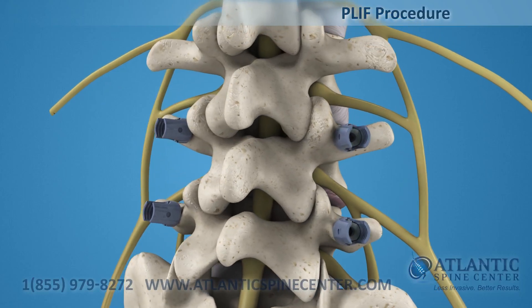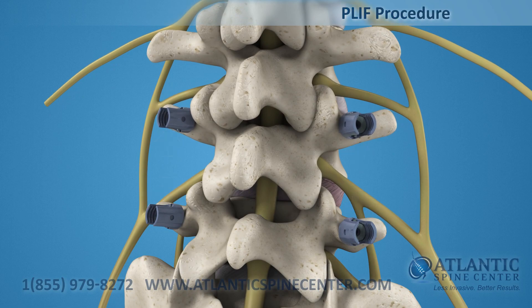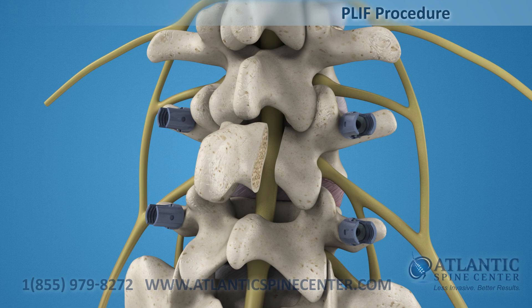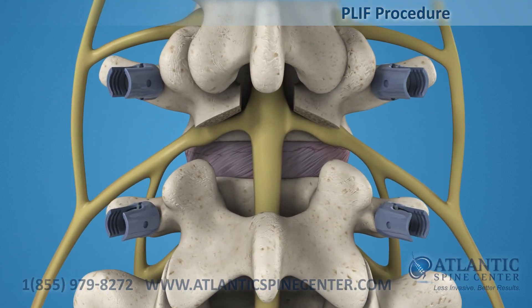Initial posterior fixation is used to expand the intervertebral space. The PLIF approach removes the spinous processes along with the lamina and facet joints. The spinal cord is retracted and the surgeon can access the disc.